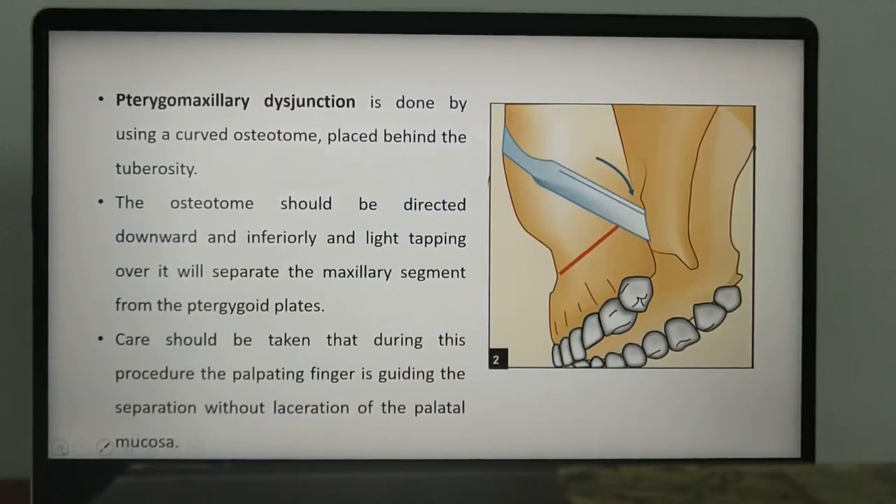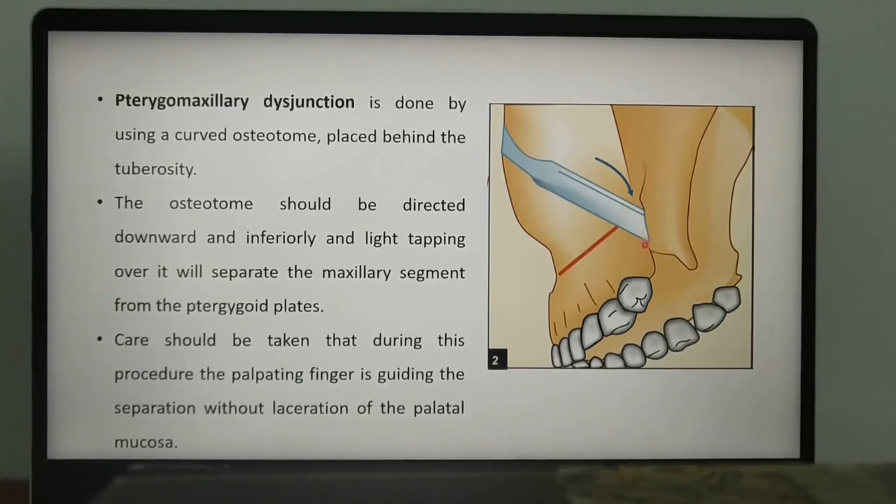The next and final step in the Lefort 1 osteotomy is the separation of the maxilla from the pterygoid plates. This is done with a curved osteotome directed medially and anteriorly at the junction of the maxilla with the pterygoid plate — the pterygomaxillary junction.